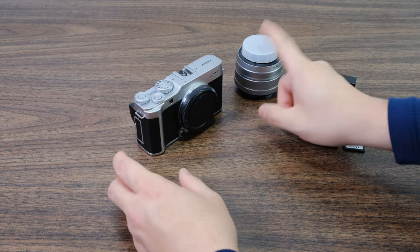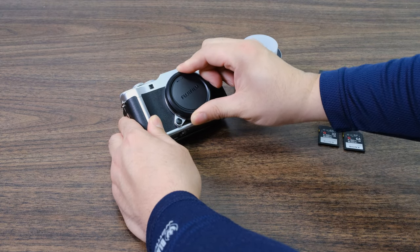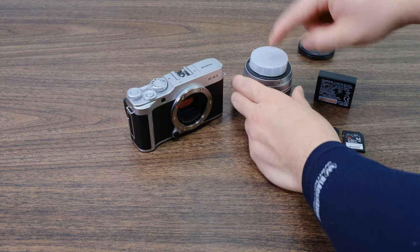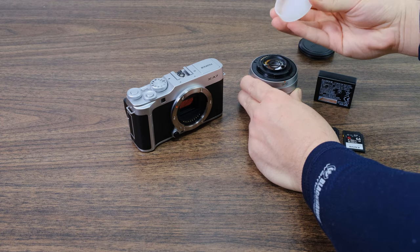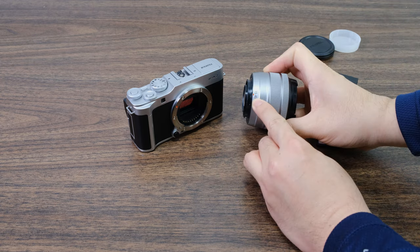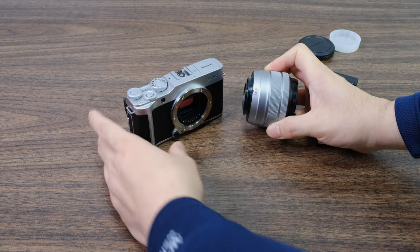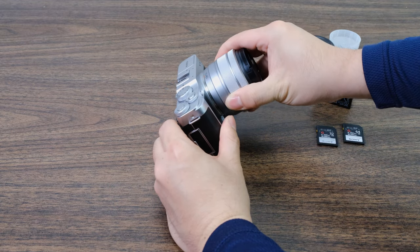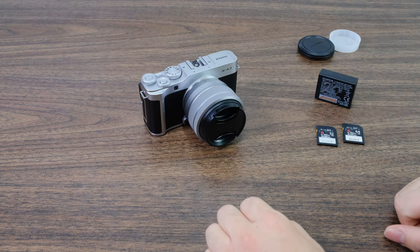The first thing we're going to do is install the lens. Rotate the cap counterclockwise to reveal the sensor, and with the clear protector just lift it off. What you're looking for is the red dot on the lens and the red dot on the camera body itself. Go ahead and align these two together, then rotate clockwise until you hear the click — and the camera lens is now installed.